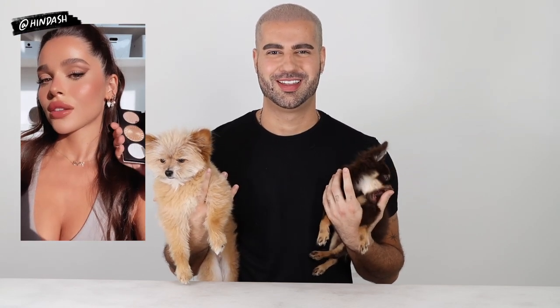Me and Ezgi met on a press trip in LA and we've been in touch since — we've known each other for about two years. I'm so excited to be doing this video with her and having her over at my house. I hope you guys enjoy the look. If you want to see how I created it, please keep watching and don't forget to subscribe to my channel. Let me know what you think down below in the comments and give me a thumbs up.